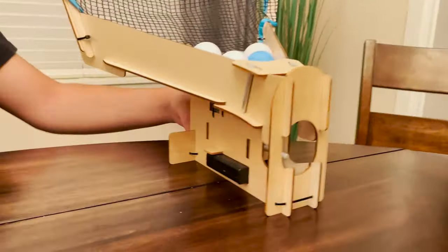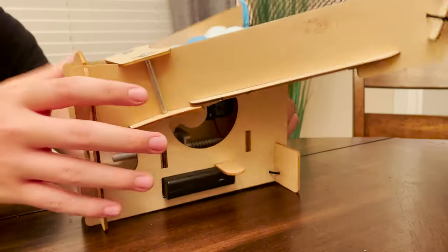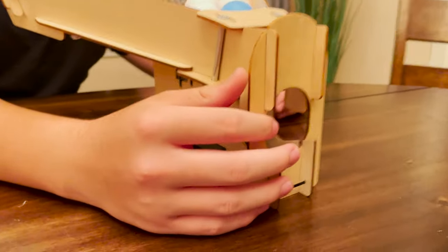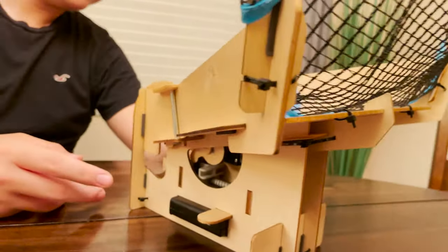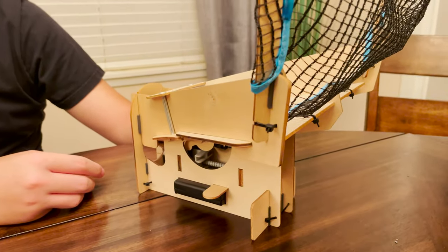How do you go about turning this on? The wooden slider is actually the on-off switch. The battery pack is built into the bottom with a little motor with a plunger right in there that plunges out the ball back and forth. The balls roll down by gravity and fall into the front area where it flips them out.